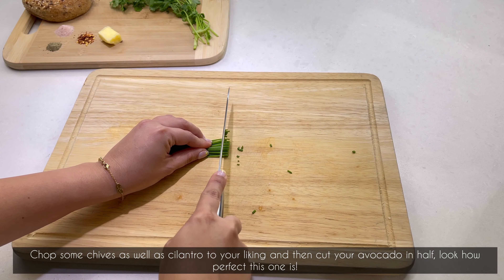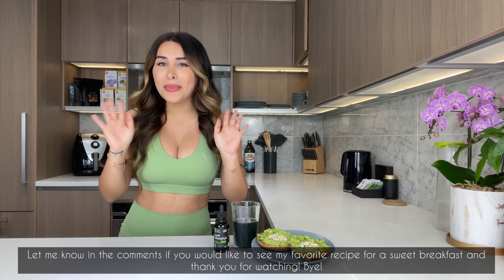I hope you guys will try and enjoy this quick and easy recipe and achieve all your health goals, whether it is weight loss or body detox. I also highly recommend you include this Well Labs liquid chlorophyll supplement and a good breakfast into your daily routine. Let me know in the comments below if you would like to see my favorite recipe for a sweet breakfast, and thank you so much for watching — bye bye!